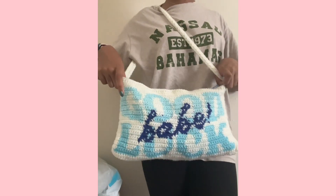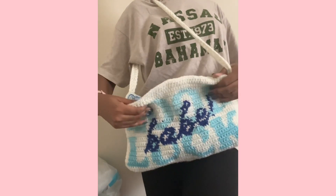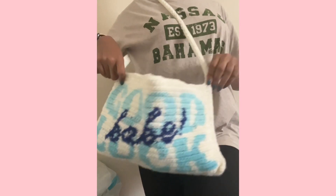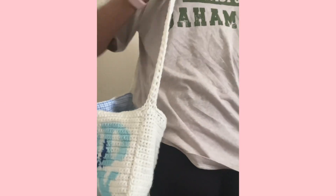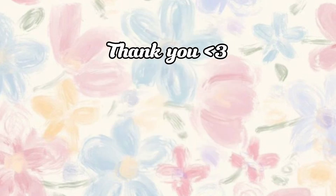My bag turned out great and I really hope you guys found this easy to follow. If this is too fast or not the most helpful, you can always check out my other videos. All my yarn grades and things used for this specific bag will be in my description.